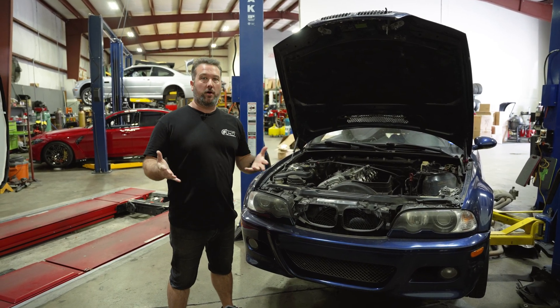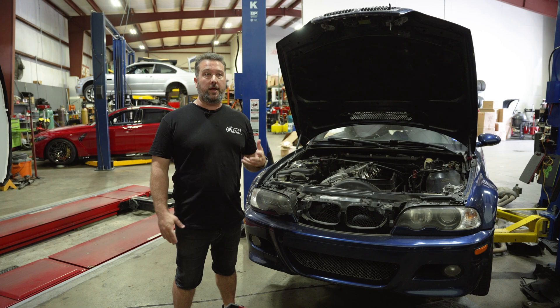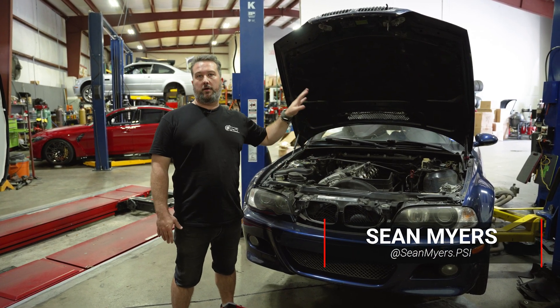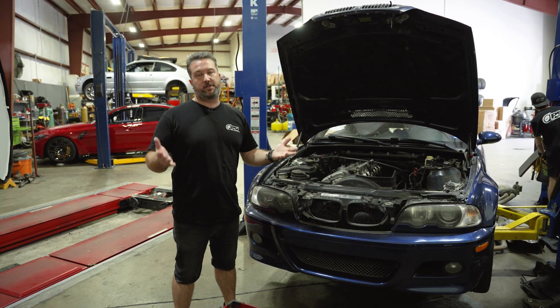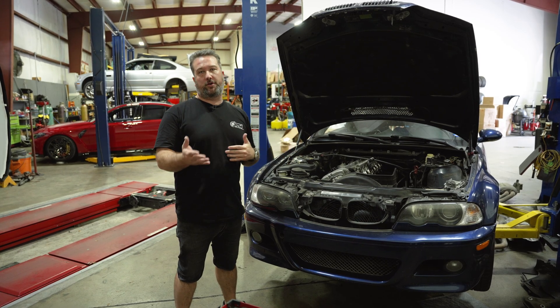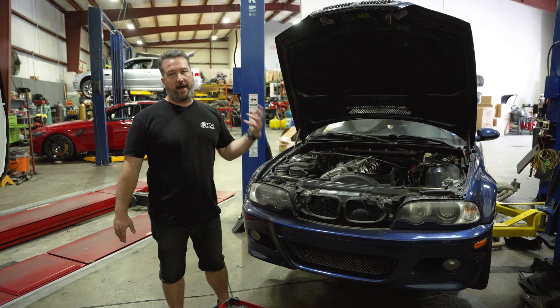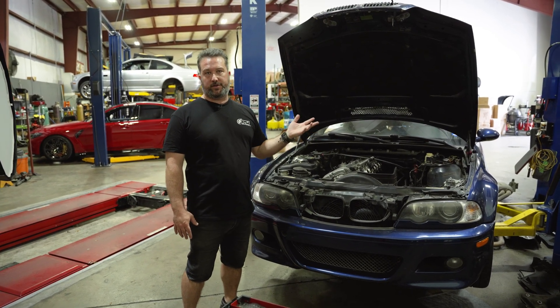As most E46 M3 owners know, rod bearings is one of the big three services that these cars normally need, especially due to their age and higher mileage. This is a 150,000 mile example. This car is actually here for a manual swap, which is one of the services that we do, but we went through the car and gave recommendations on other servicing it may need based upon its history. Because the owner didn't know the past history of the rod bearings, he opted for a rod bearing service.